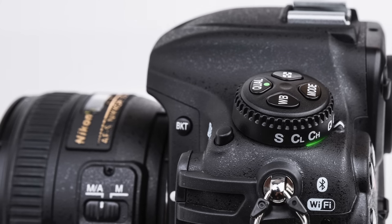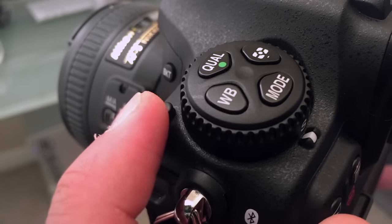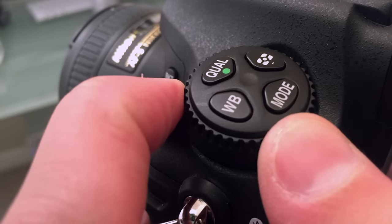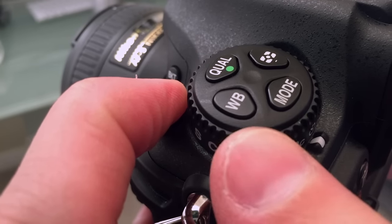At the base of this controller, we have a rotating dial that can be unlocked by first pressing down the post just in front of it. This dial controls the release modes, which is what the camera will do after we push the shutter button down all the way. It can be a single shot, burst, timer, quiet shot — things of that nature.